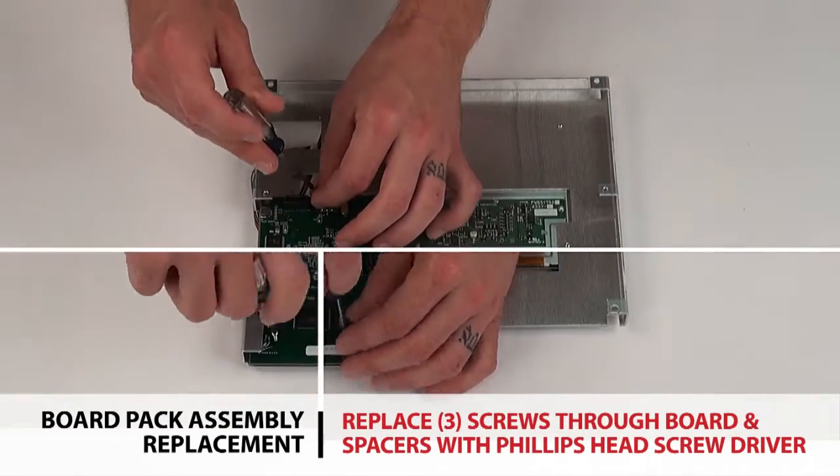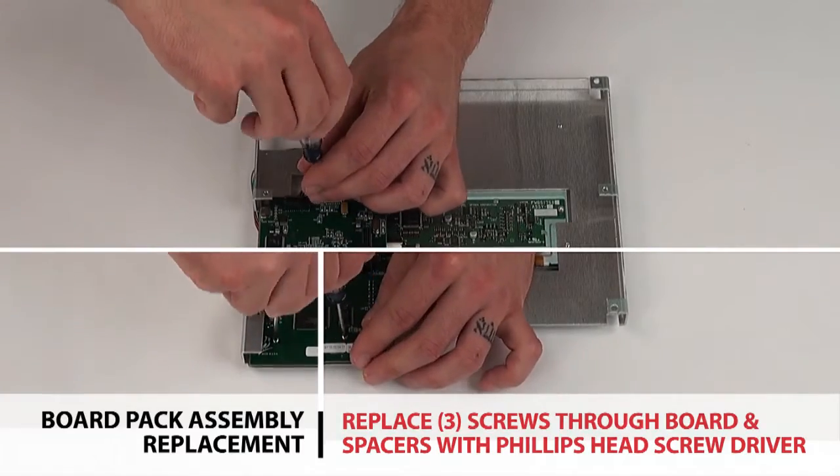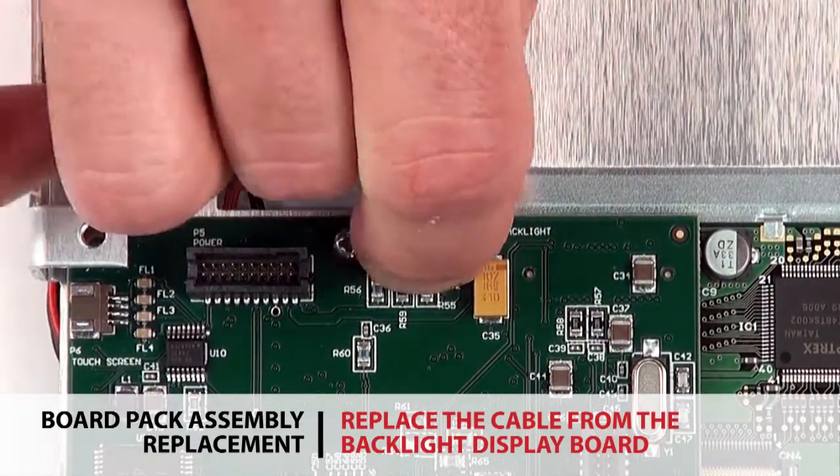Replace the three screws through the operator interface board and white spacers with a Phillips head screwdriver. Replace the cable from the backlight display board.